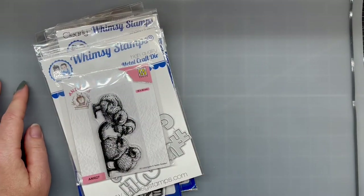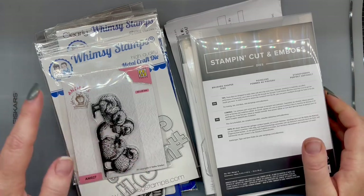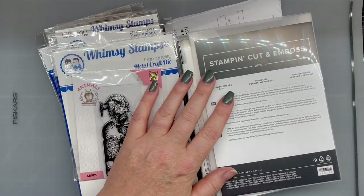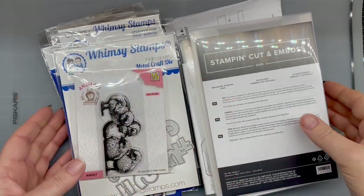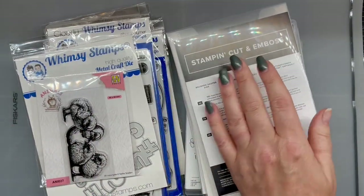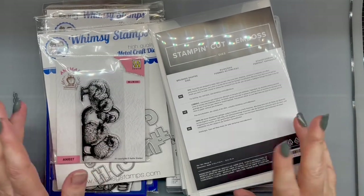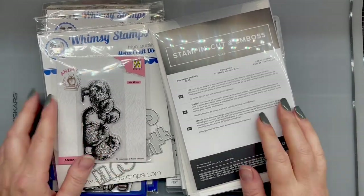That's my haul. It'll probably be my last haul for the summer, just because we're camping, we're trying to go outside as much as possible — gardening, all that fun stuff, taking care of chickens. I will catch you guys on the next one. Bye.